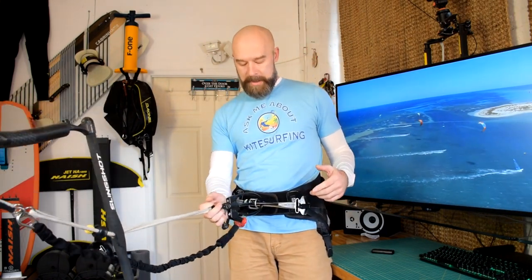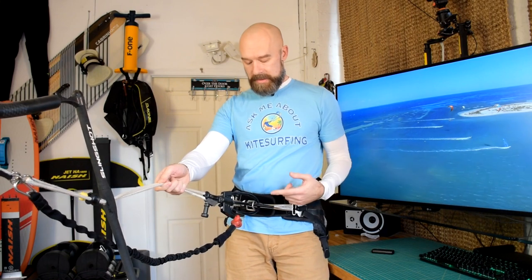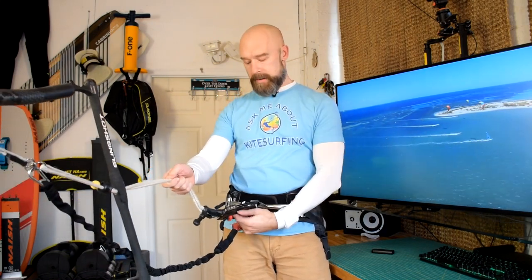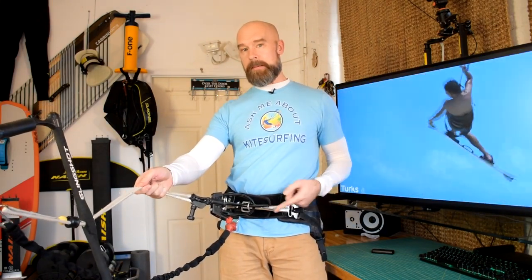So what's happening: the chicken loop may come out from the hook, and when the kite loads up again, it pulls. It doesn't have to pull hard, because the normal pull is designed for the metal hook. If it's not engaged anymore, the only thing holding you connected to the kite is the chicken pin — and boom, it gets disconnected.